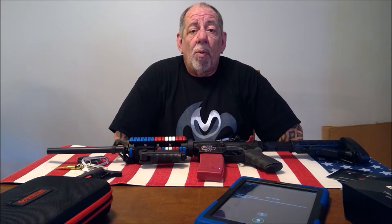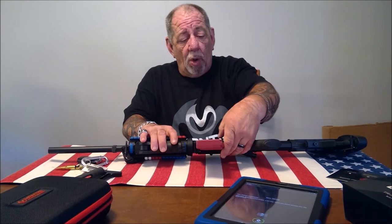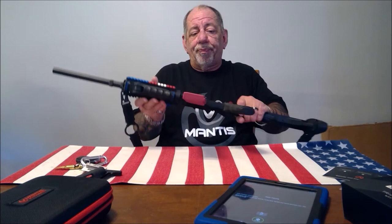Mantis X is a hardware device you attach to your rifle or pistol. You can shoot anything as a target — you don't need specific targets. The sophisticated algorithm shows you where you would have hit, whether you have too much or too little trigger pull, and the arc of movement of the barrel. It calculates where you would have hit based on how much your gun moves and gives you suggestions. The Blackbeard X has the Mantis X built in, and if you already own the original Blackbeard, Mantis has a very generous upgrade program.